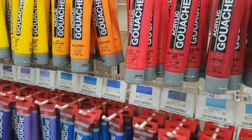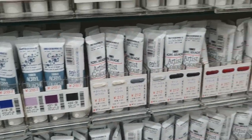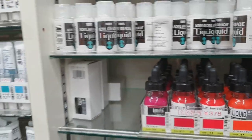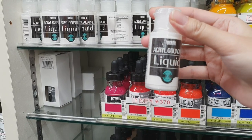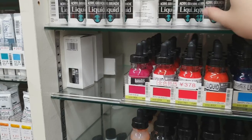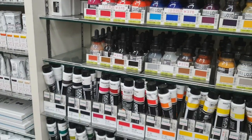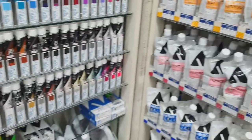I didn't know that Amsterdam had acryl gouache as well. And then you have tubes of acryl gouache. Oh, what's this? It's acryl gouache liquid — it's just white.